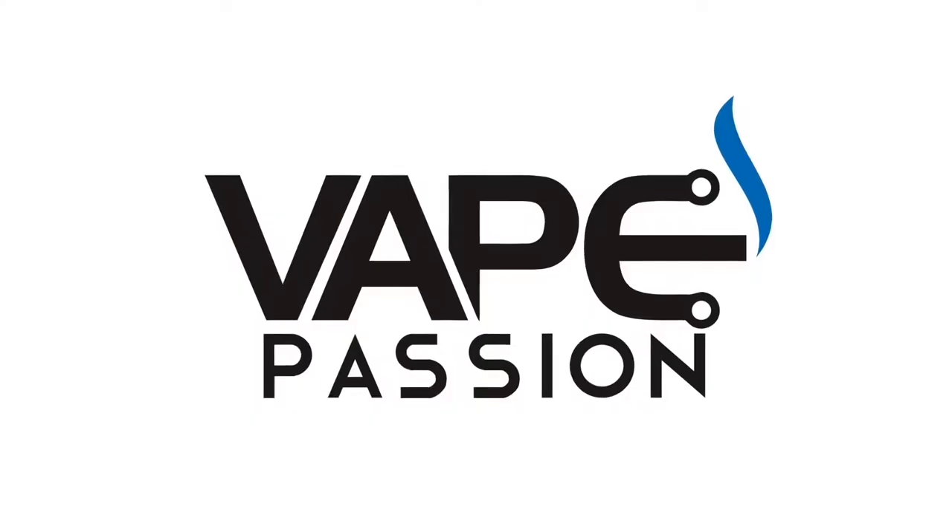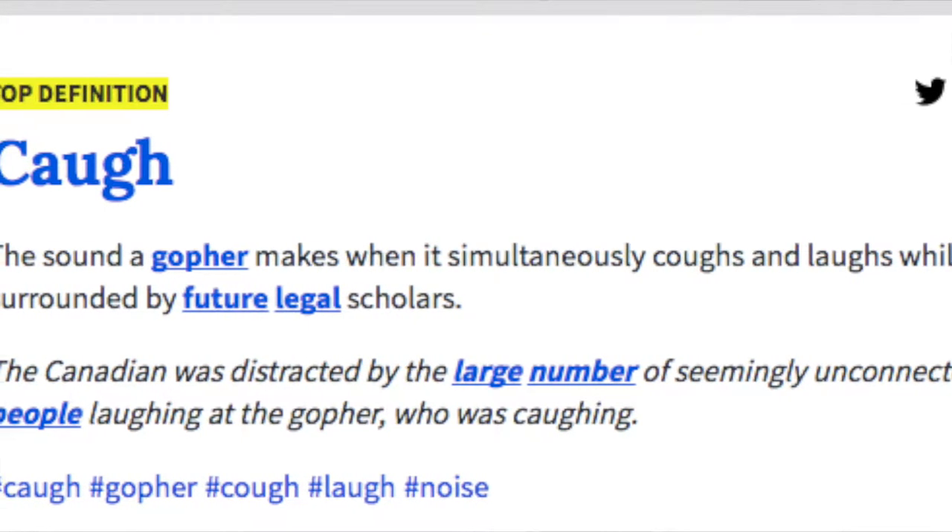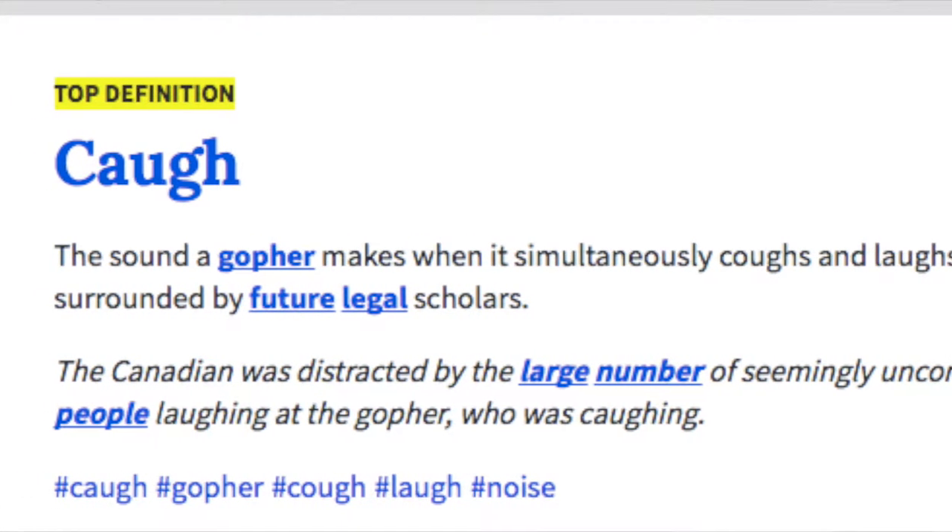Strawberry Cough from Wax Liquidizer. This is Strawberry Cough. They misspelled 'cough' on the bottle. It's funny too because if you look up the misspelling, you'll find a definition on the Urban Dictionary that says the sound a gopher makes when it simultaneously coughs and laughs while surrounded by future legal scholars.